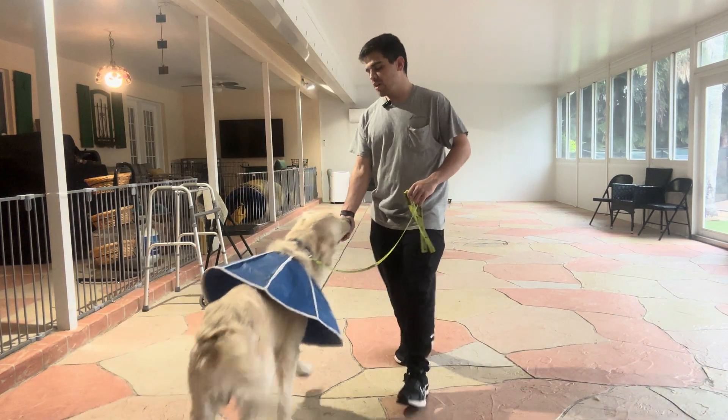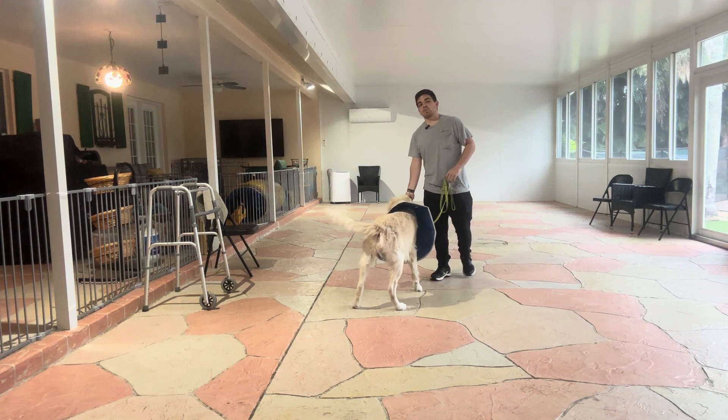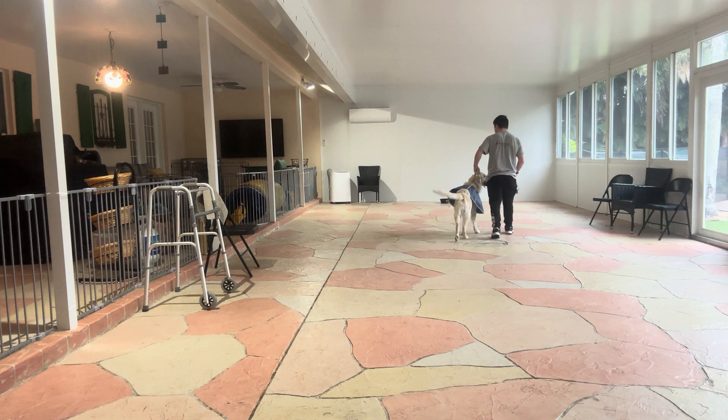Hello, I'm Gabriel with West Palm Dogs, and today I'm here with Parker and we're working on his loose leash walking. What we're working on is keeping him in position. I'm going to start walking — Parker, let's go. When you start the walk, you say the dog's name and say 'let's go.'